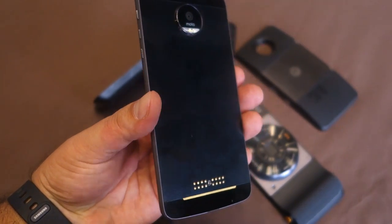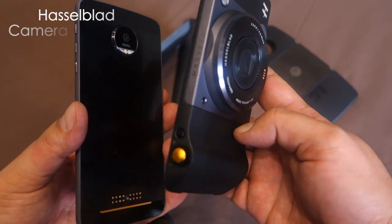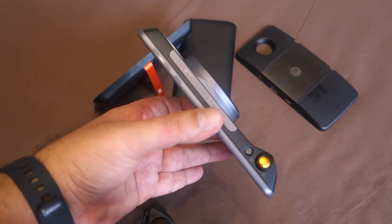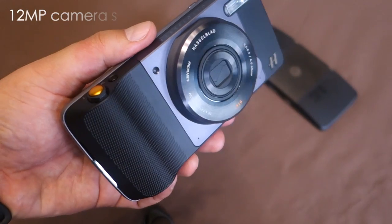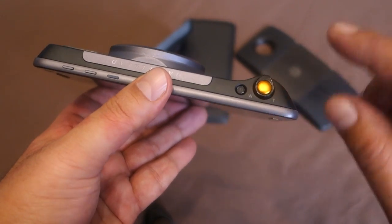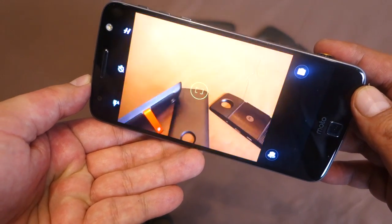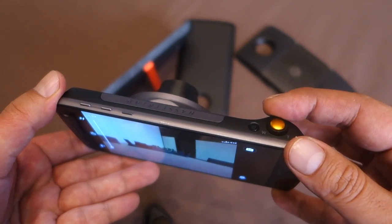First up is the Hasselblad True Zoom, which is a camera accessory that just attaches magnetically to the Moto Z or its sibling the Moto Z Play. This Moto Mod gives you 10x optical zoom and a 12 megapixel camera sensor. You can operate it using the power button, the zoom lever, and the shutter key on top. There's a nice grip, and the lens extends so you can zoom in or zoom out using the rocker on top.